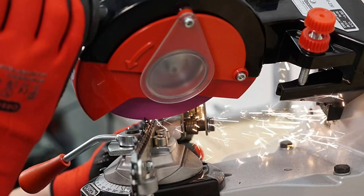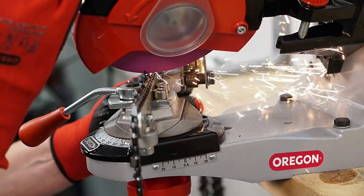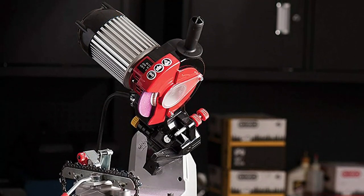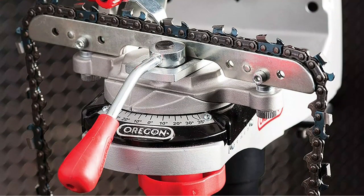It features manual chain clamping and one-way motor rotation for excellent operator safety, and is ideal for all chain types. Includes 3 wheels, 3 points, 2 radius profile discs for 1/4-inch, 3/8-inch low profile, and 0.325-inch pitch saw chains.